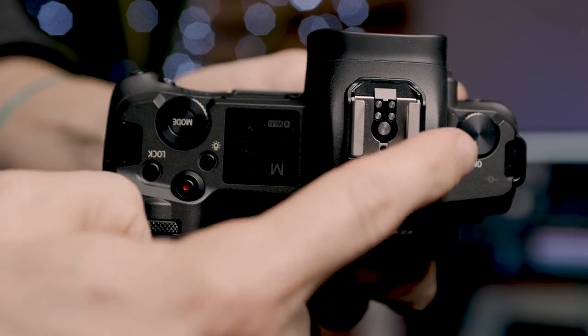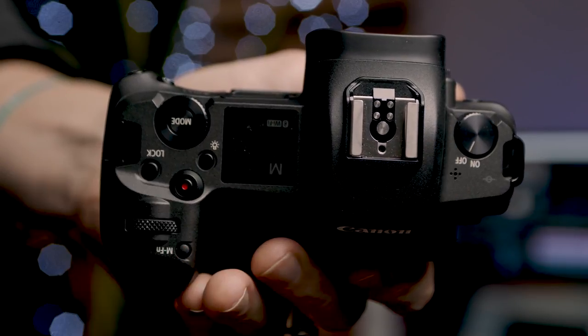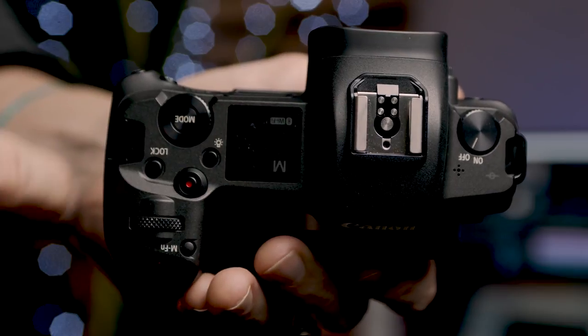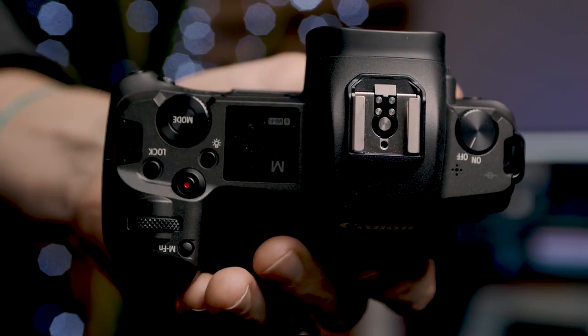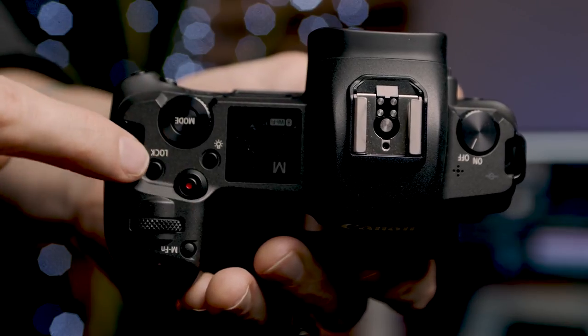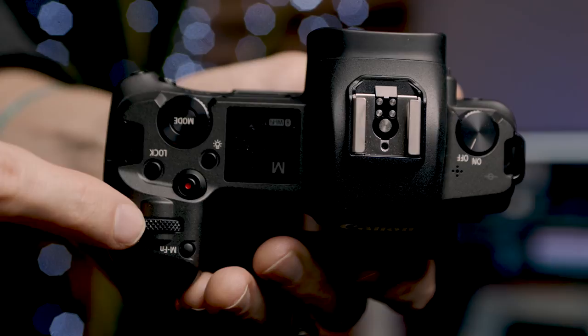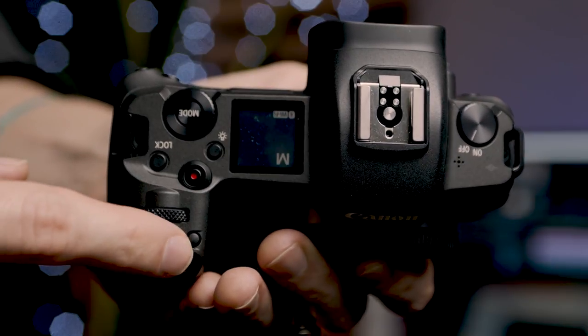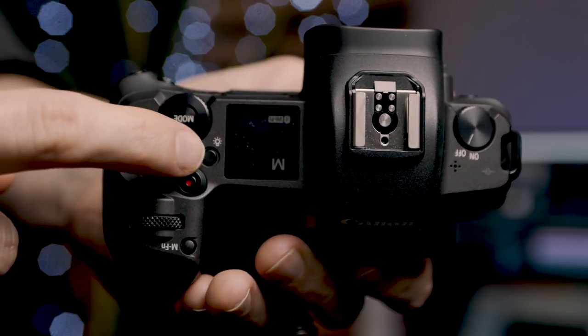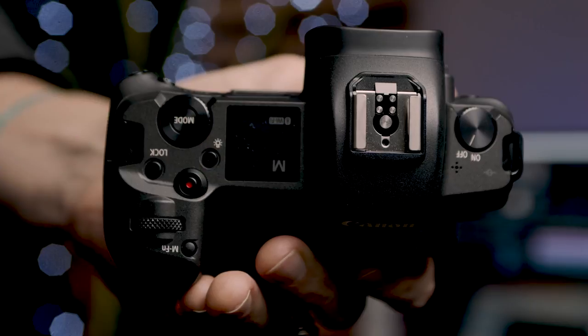Looking at the top of the camera, we have our on/off switch on the left, and immediately next to that is the hot shoe mount. Then we have our LCD screen, our mode select and dial, our record button, our lock button, another programmable dial, a multi-function button, and of course the shutter button. There is also a button with a light bulb next to it — this is a custom programmable button that we'll get into a little bit later.